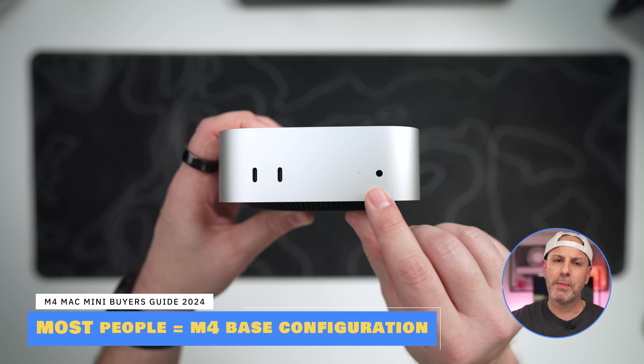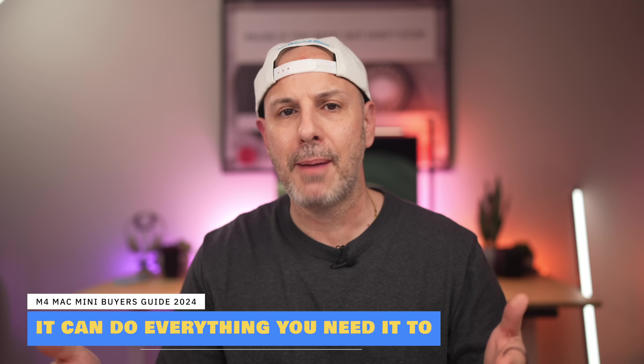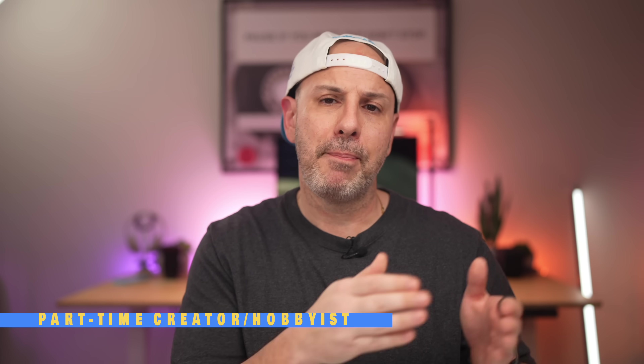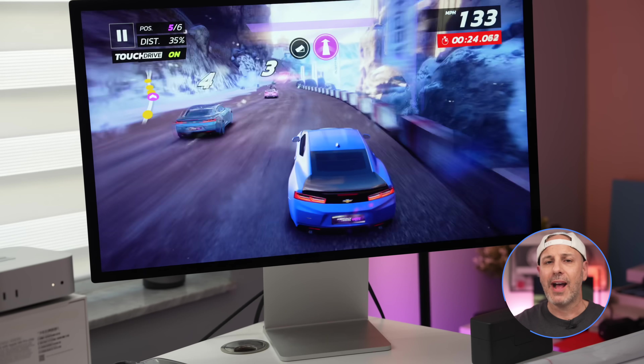Now it's time to decide which Mac Mini is best for you. You should get exceptional performance with either device for at least three years. The starting point for most people is the base M4 Mac Mini at $599. For everyday tasks — email, web browsing, photo editing, Excel, Outlook, iWork — it's more than capable. I'd personally upgrade RAM from 16 to 24GB for an extra $200, making it $799, if you plan to keep it more than three years. For part-time creators or hobbyists, the entry-level M4 is great — bump RAM to 32GB for $400. Upgrade storage if you can, though external Thunderbolt or USB-C storage is always an option.